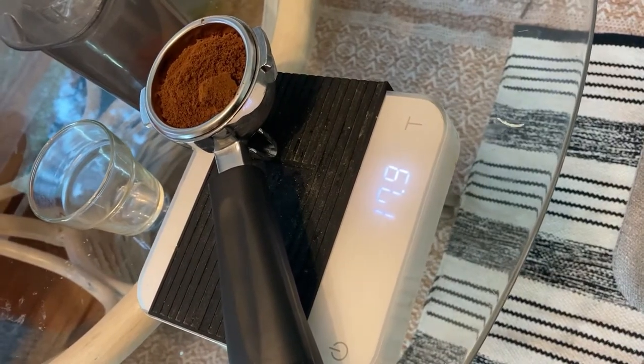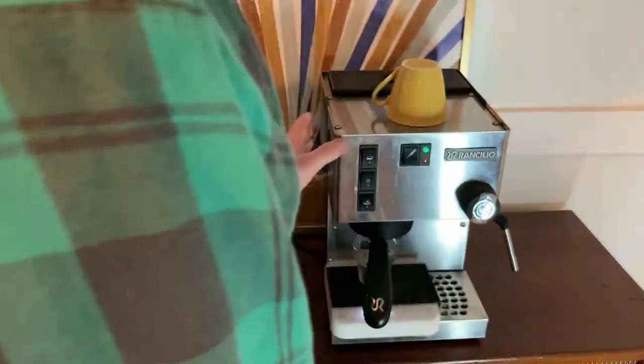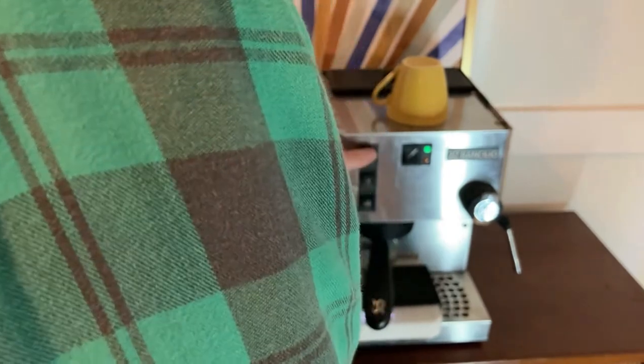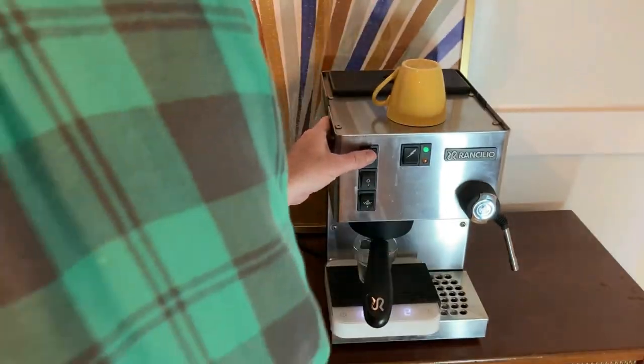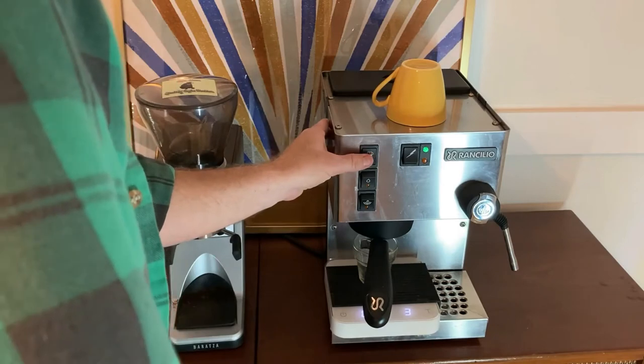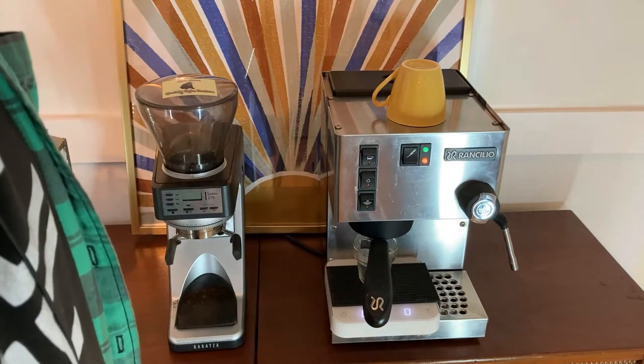I've got this prepped and ready to go. We won't be steaming milk for a bit yet, but I'm going to go ahead and put this in the refrigerator to make sure it's nice and cold for when we do work on it. 18 grams in. I'm going to change my scale setting so I have the counter and the grams. One thing I don't like about this is it's not always exact — I'm going to start the timer and do a pre-infusion.